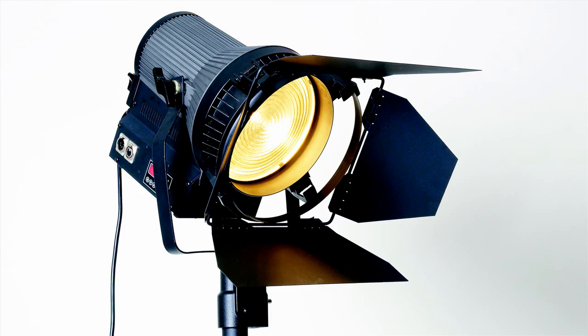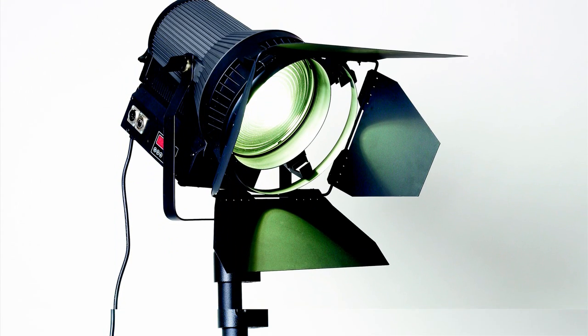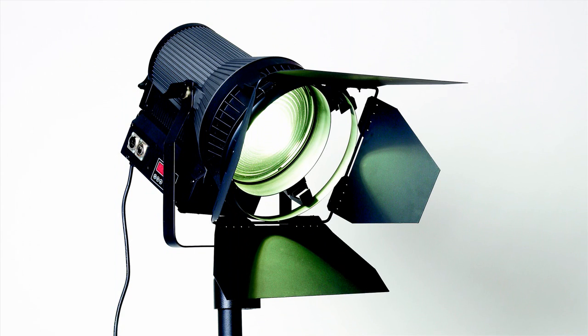The Squarelight Authentic is a Fresnel Luminaire with a 200 watt LED module which has a running time of about 50,000 hours. The Authentic is available in two different color temperatures: 3200K warm white or 5600K cold white.